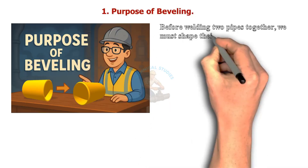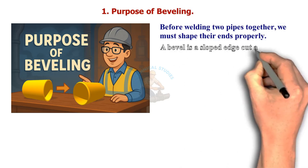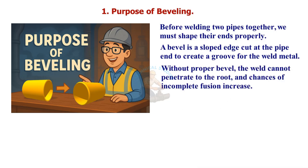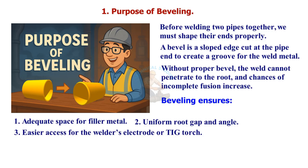Before welding two pipes together, we must shape their ends properly. A bevel is a sloped edge cut at the pipe end to create a groove for the weld metal. Without a proper bevel, the weld cannot penetrate to the root and chances of incomplete fusion increase. Bevelling ensures adequate space for filler metal, a uniform root gap and angle, and easier access for the welder's electrode or TIG torch, resulting in a strong, full penetration joint after welding.